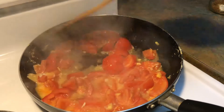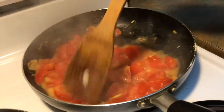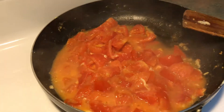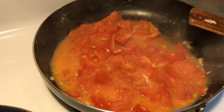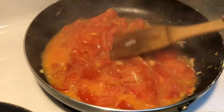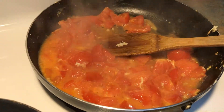It's been two minutes, let me check it. I'm going to add a quarter teaspoon of sugar — I use brown sugar, but you can use white sugar. I find brown sugar tastes better. Then I'm going to add a quarter teaspoon of salt.